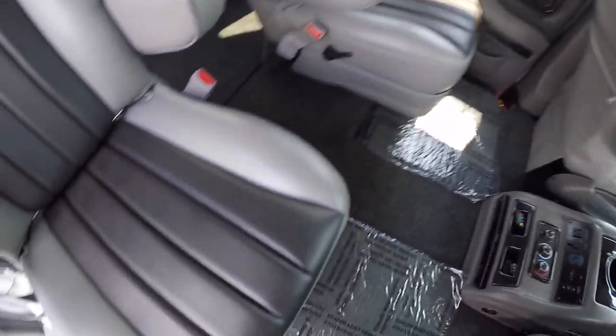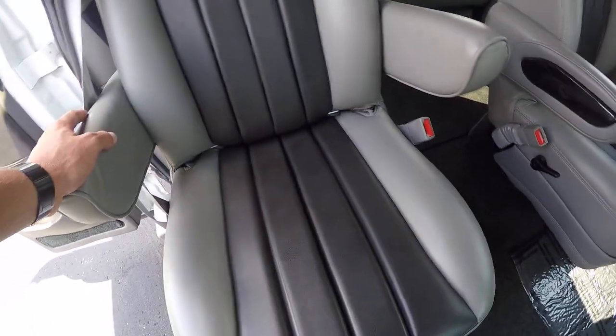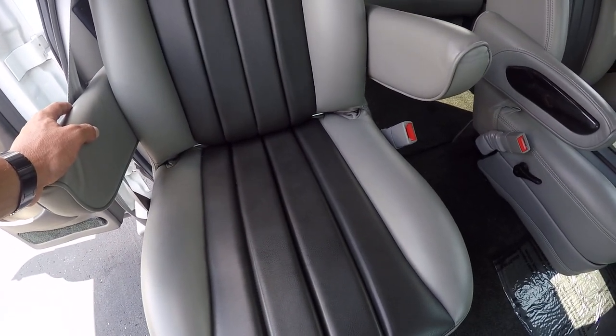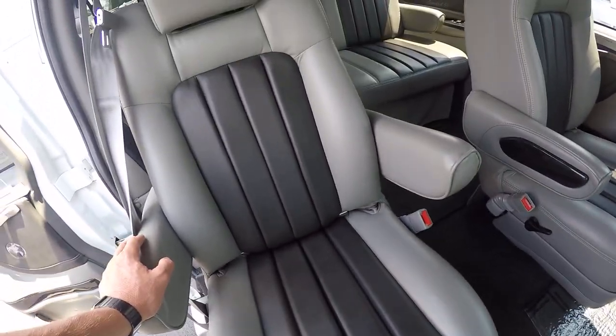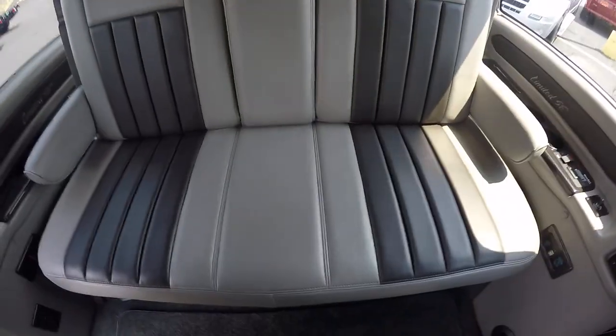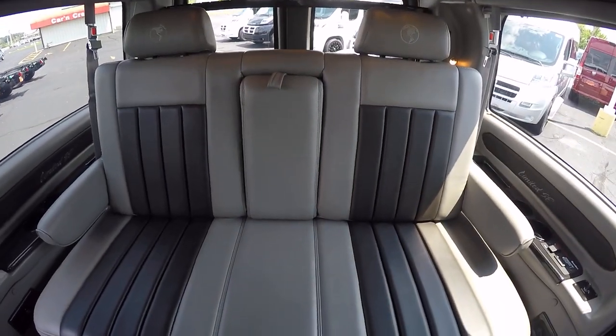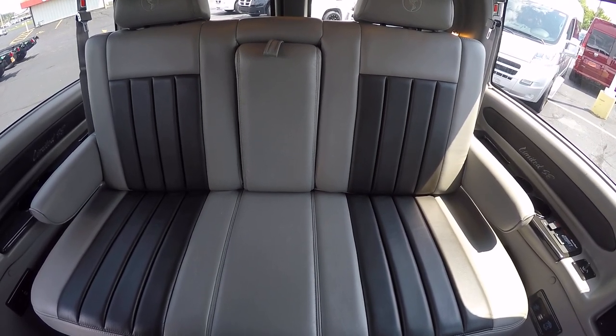Being a seven-passenger van, it does have two captain chairs in the back. These are two-tone light gray with dark gray inserts, fully adjustable, fully reclinable, will slide forward and back, and they swivel. The rear sofa is a three-piece power rear sofa with the ability to slide forward and back — all power — and will fold completely flat.